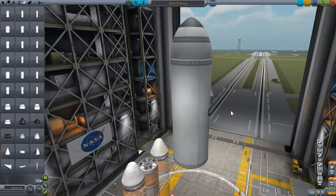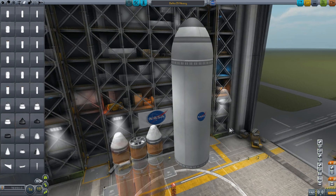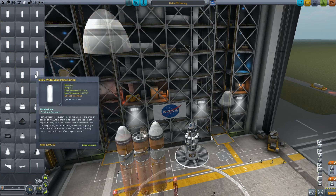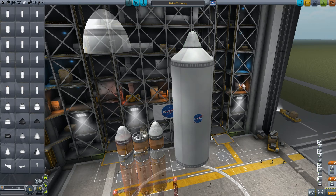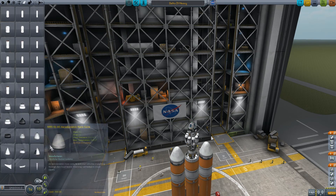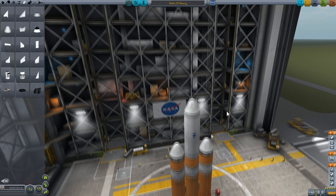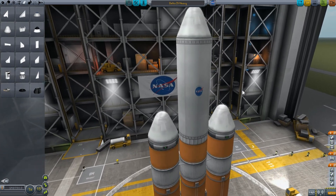You might notice some seams — this is where the fairings will break apart. All of these fairings are designed to break apart into four sections, and the fairing base will actually act as a decoupler for whatever is attached above. When you stage this it will detach whatever is above. Now I'm going to put this rocket back together and put a two-and-a-half meter nose cone back on — you can see the size difference going from the very large fairings to the smaller ones.